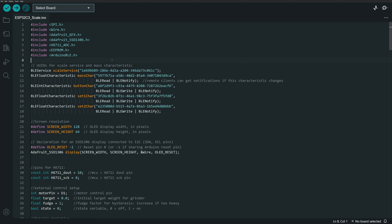Services have characteristics attached to them, and characteristics are what really do the data transmission. The scale service runs the show and then you attach characteristics to it. You can have multiple services and multiple characteristics. For my setup I only needed to do a few things related to the scale, so I have one service with four characteristics attached.